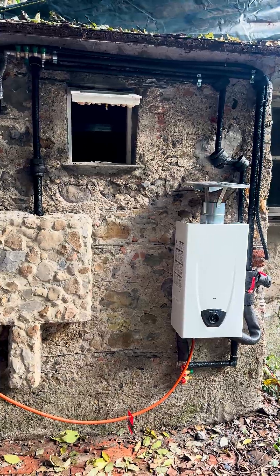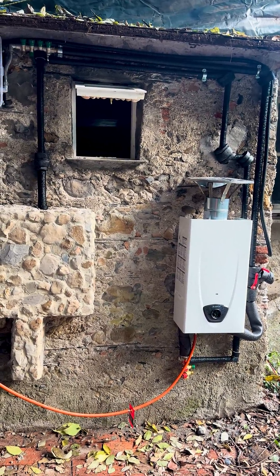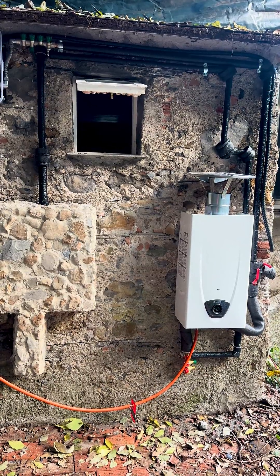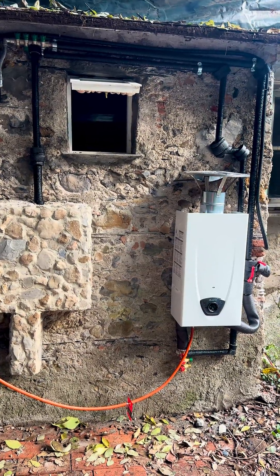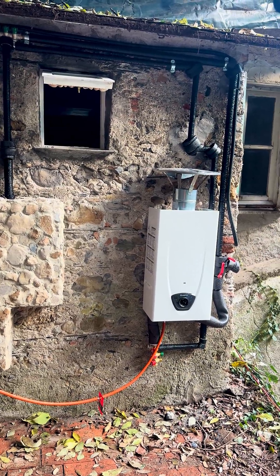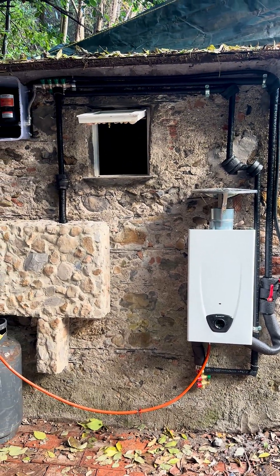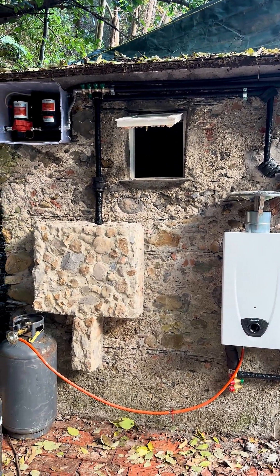Now we move on with finishing up our shower inside. But before I do that, I'm going to go do something I want to do — I'm going to go work in the yard. Okay, so I don't really want to do it, but I got to do it. It can't be as exciting as this video, but I'll try to make a video about it.